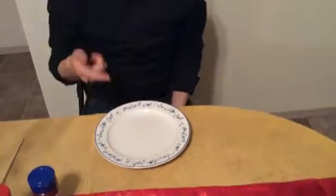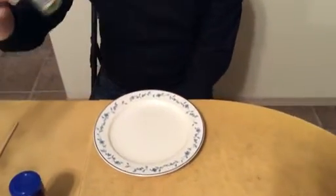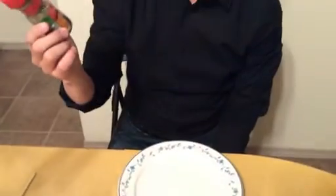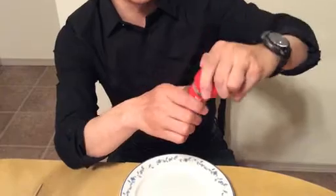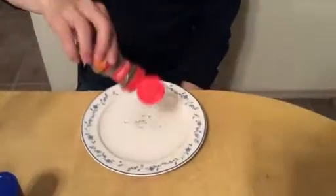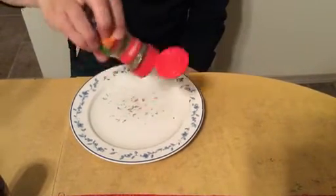So the second experiment: we're going to use a dish and put some water in it. Next, we're going to put some McCormick Perfect Pinch steak seasoning, which has very light leaves. You can also use tea leaves or some other leaves, as long as they're light enough to float on water.